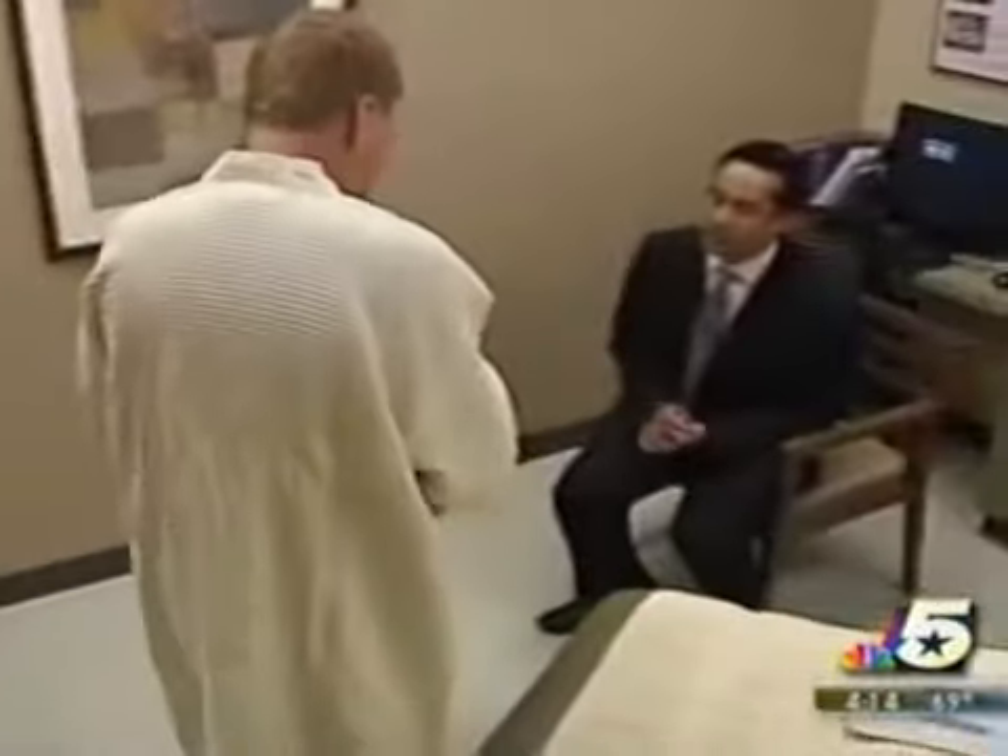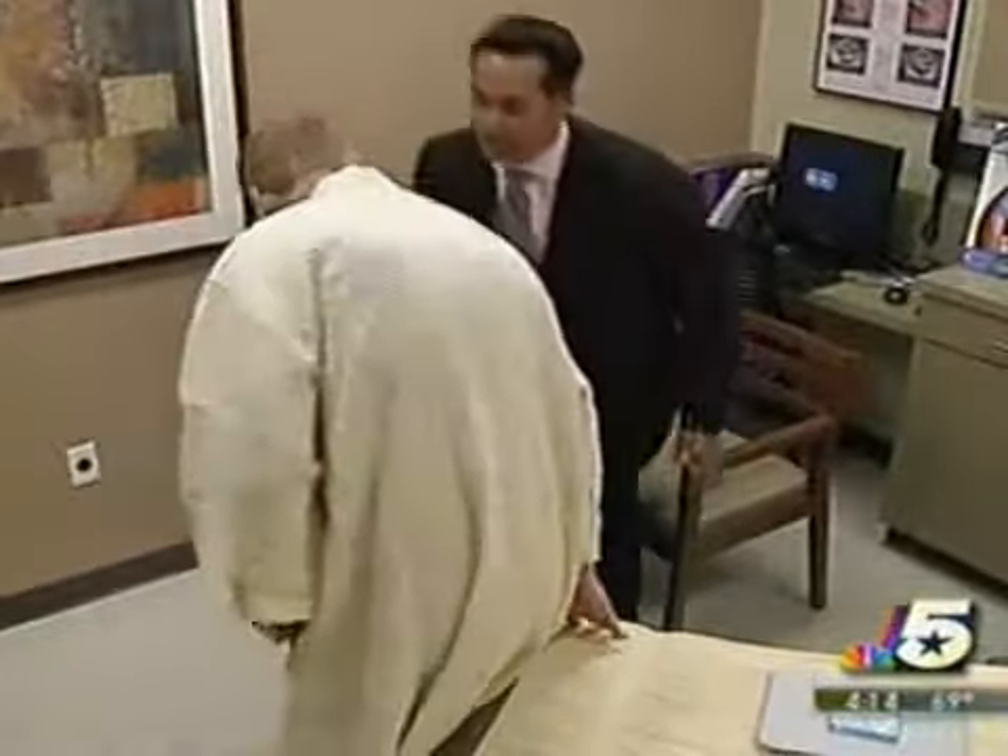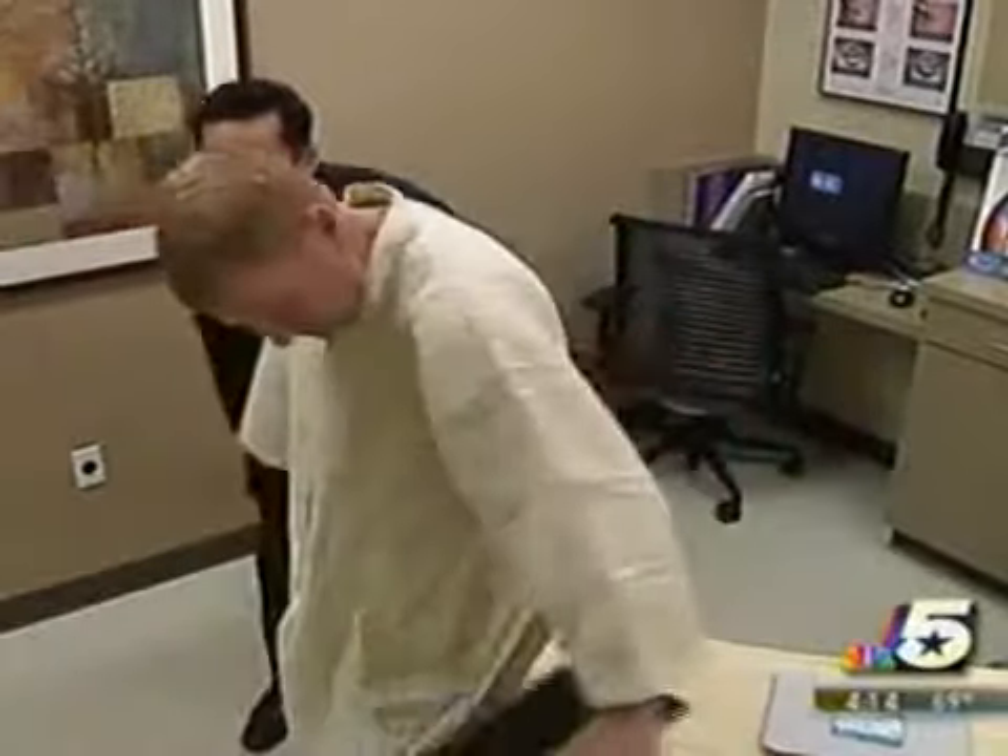Since his office started offering the Zeltique procedure, Dr. Sam Jajurikar says most of the inquiries he gets are from men. Men sometimes have a little bit more reluctance to have surgical procedures than female patients, and they find this to be a very comfortable and relaxing procedure.